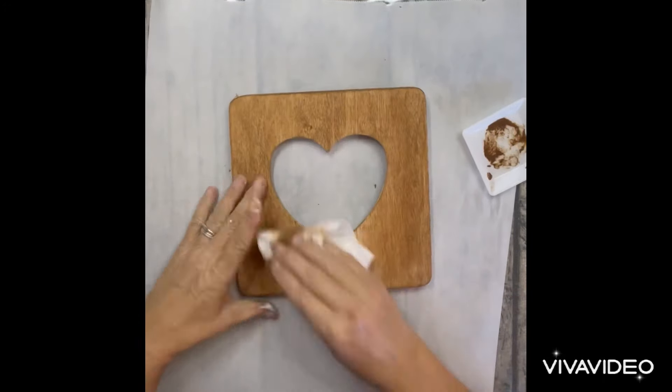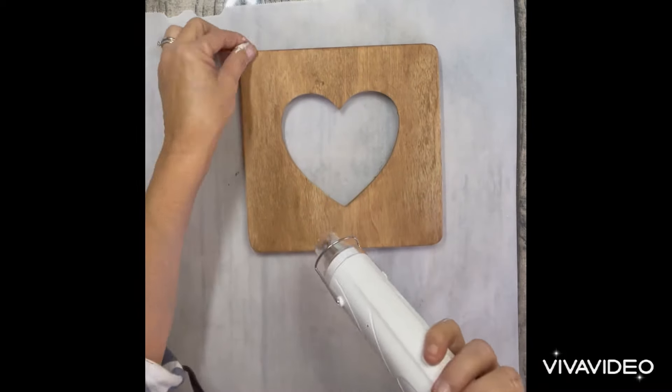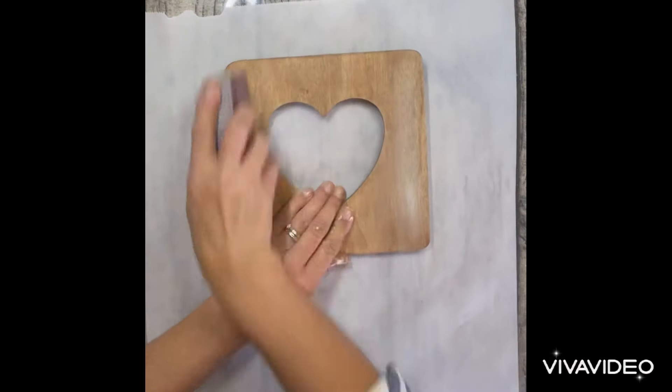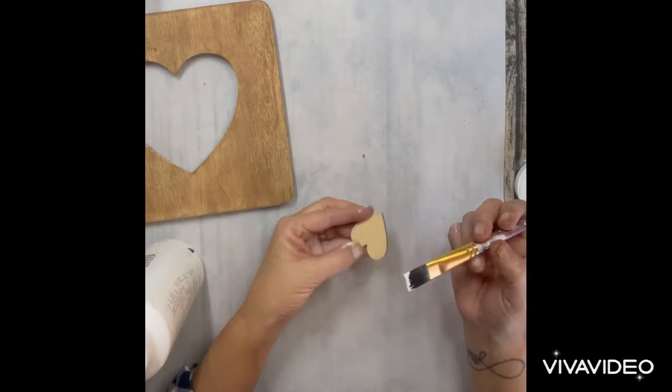So get all the edges — make sure you get all the edges so that it's all uniform. And then I dried it a little bit just to make sure it was completely dry, and I went over it with the sanding block. If you're going to stencil on wood, you're going to want to sand it a little bit.